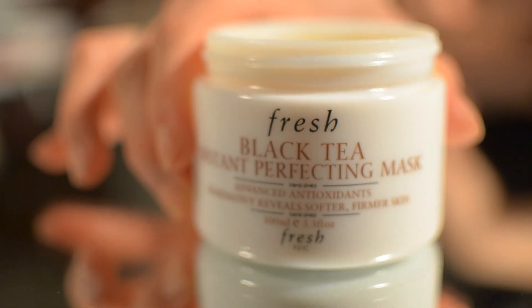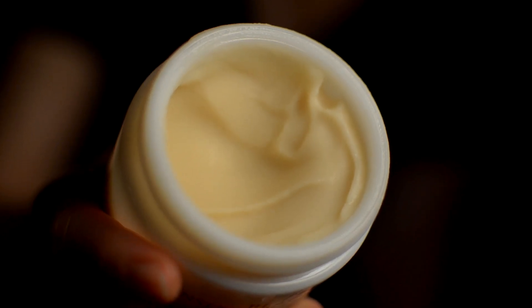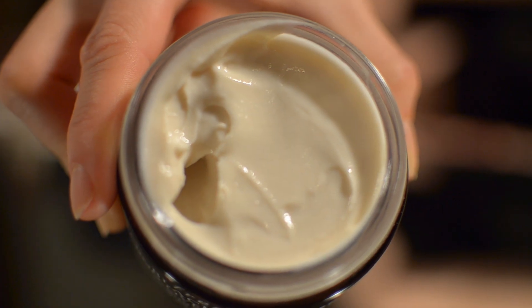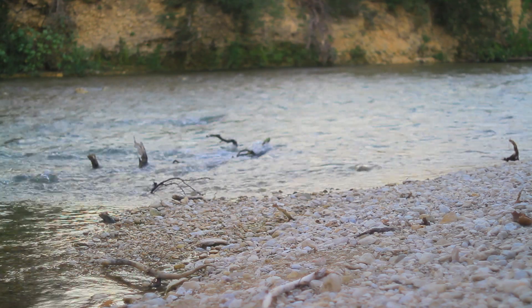I usually clean my skin with a face cleanser — you can clean off makeup with that. Then I do a five to ten minute mask with the black tea instant perfecting mask, which has cooling effects, firming, and hydration. Then before you go to bed, I apply my neck and face with the black tea overnight mask from Fresh as well.